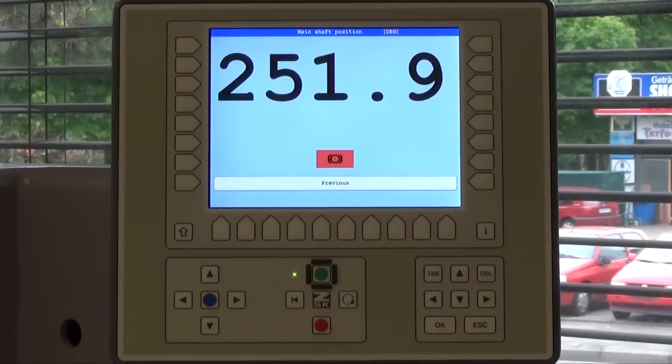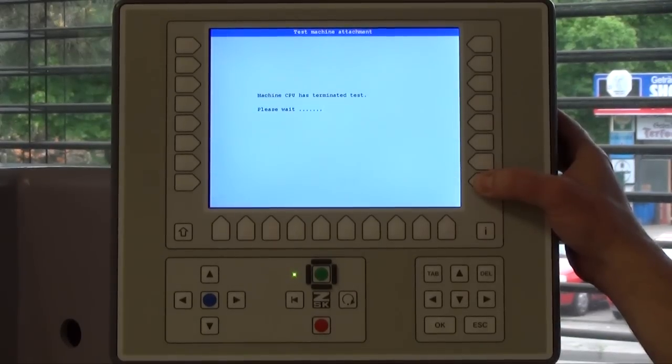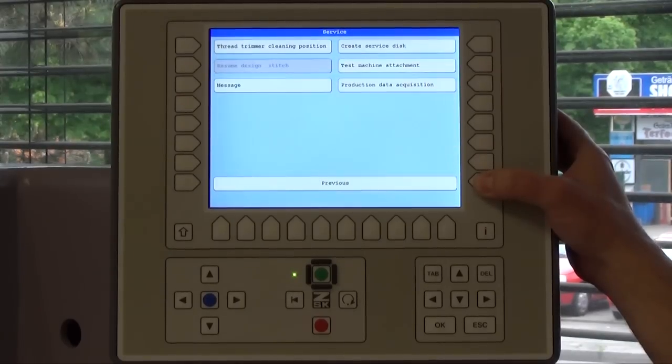To bring the machine back to the default position, I just have to get out of the program by pressing the previous button several times, then stop testing, and press previous again.